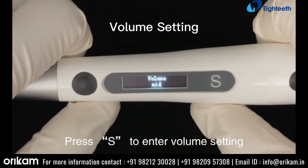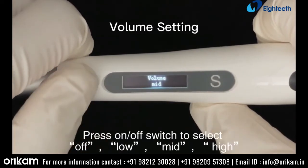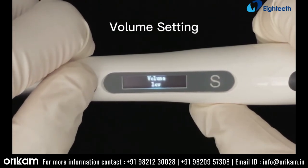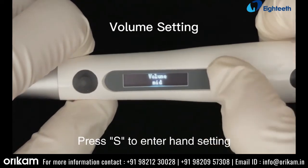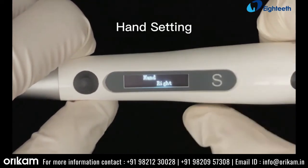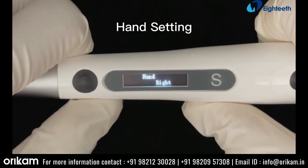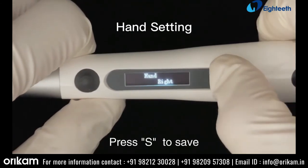Press S to enter volume setting. Press the on/off switch to select off, low, mid, or high. Press S to enter hand setting. Press the on/off switch to select right hand or left hand. Press S to save.